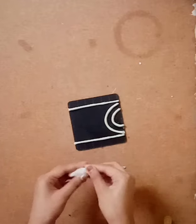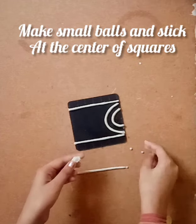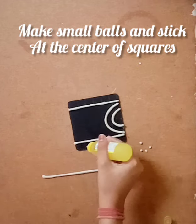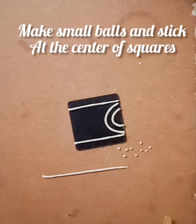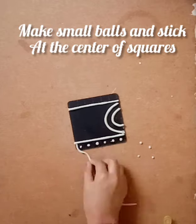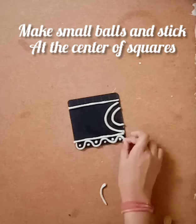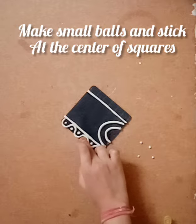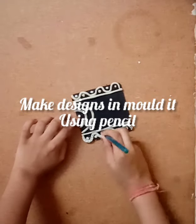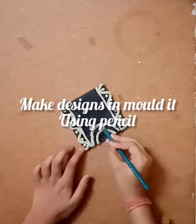Now I'm taking the leftover molded and making small balls out of it. These balls will be placed in the center of each square using Fevicryl. Then make the roll into a wave-like structure so that it gives a design — do the same thing for the next side too. Now using a pencil, make holes at equal intervals so that it gives a nice looking texture.